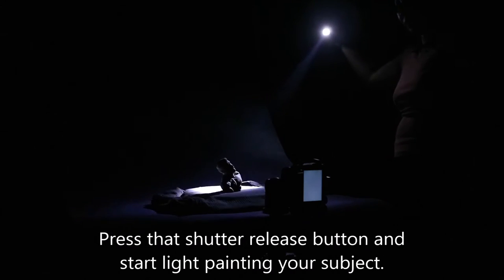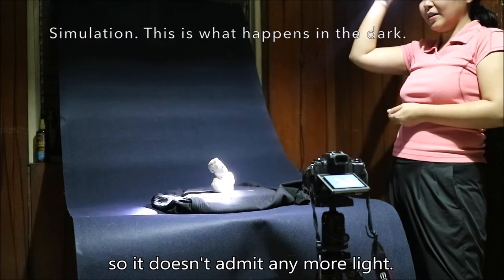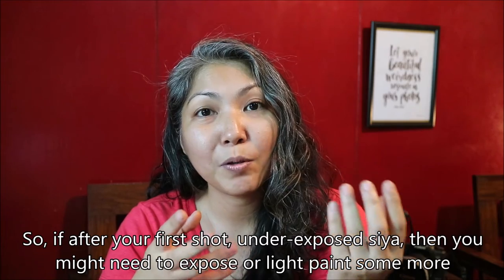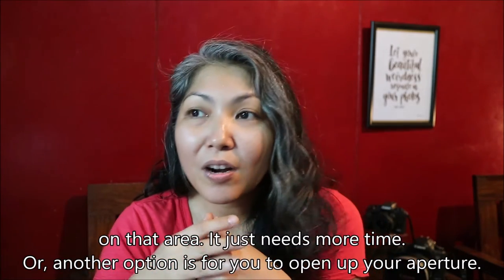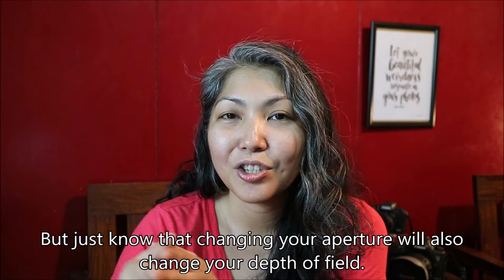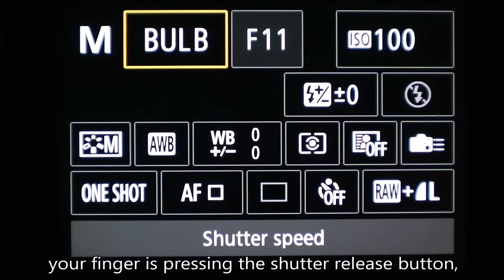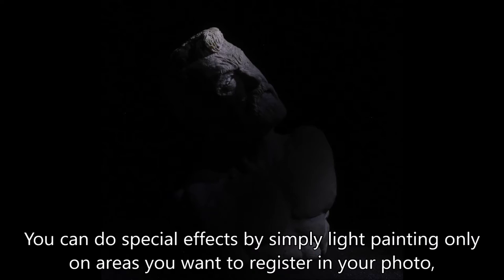Step 5: Turn off the room lights and light paint away. Press the shutter release button and start light painting your subject. Illuminate your subject according to the time it needs. If you're done with your light painting before 30 seconds, simply cover your lens with a dark cardboard so it doesn't pick up any more light. Take note that every light source has a different intensity, so if your first shot is underexposed, you might need to light paint that area for more time — it just needs more time. Another option is to open up your aperture; for example, if you start at F11, you can open it up to F5.6, but know that changing your aperture will also change your depth of field. Should you need longer than 30 seconds, use the bulb setting — in bulb, your shutter remains open as long as your finger is pressing the shutter release button, unless you have a shutter remote.